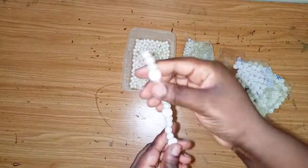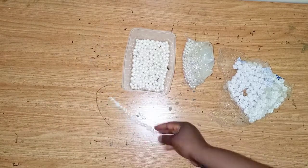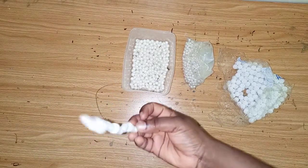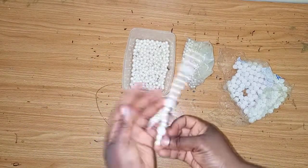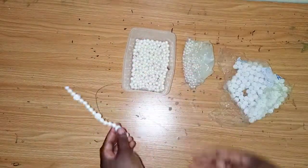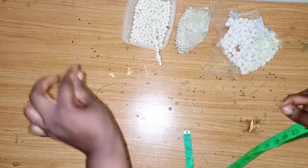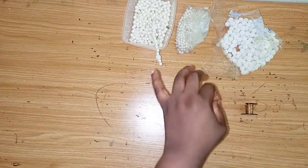So this is what we have — you make as many as you want. These are the short ones. For the long ones, just measure out 20 inches.